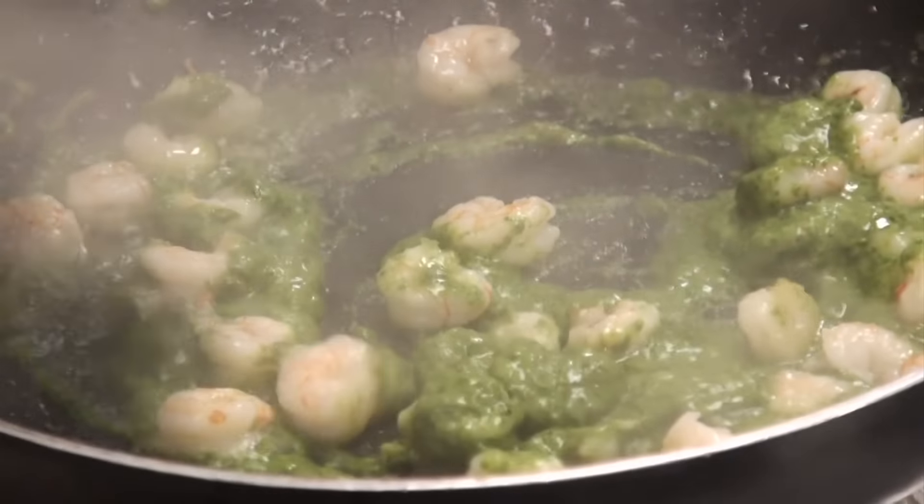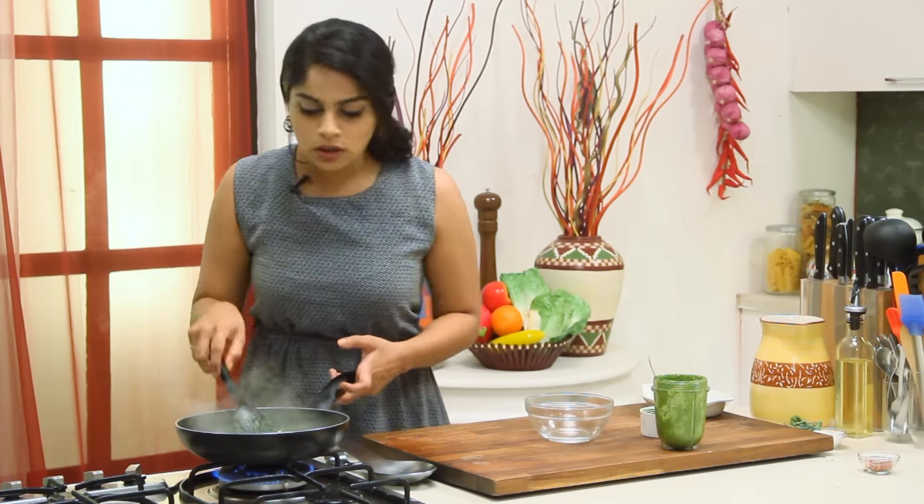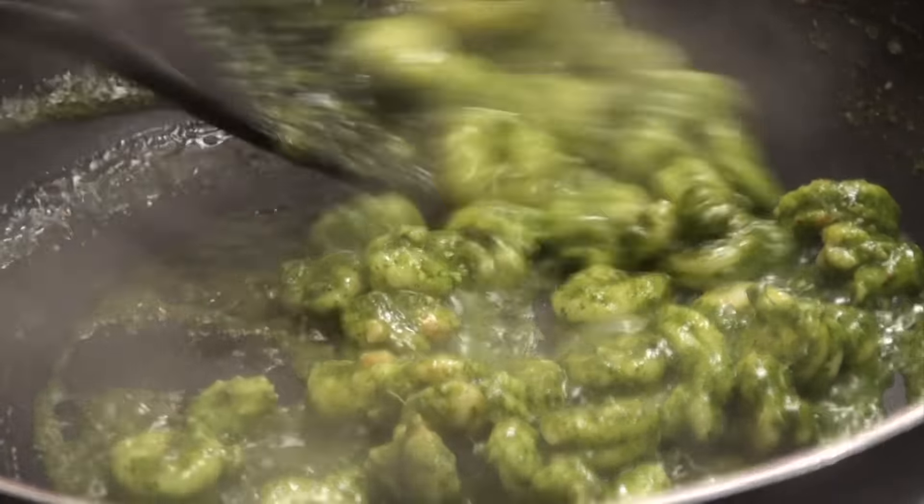The minute the sauce hits the pan, you get this great aroma of flavours. I can smell all the red wine that we added cooking off. I'm just going to mix this around for about a minute and then we're ready to eat.